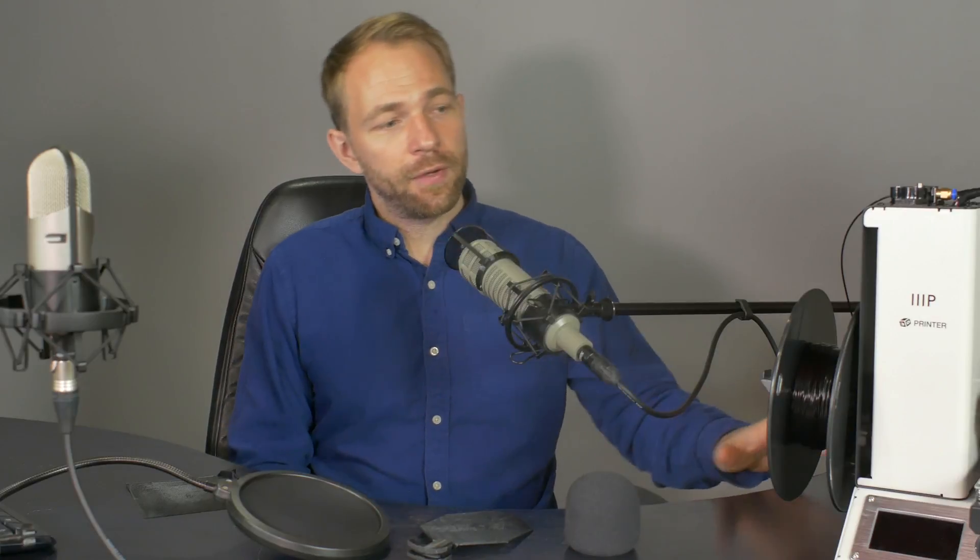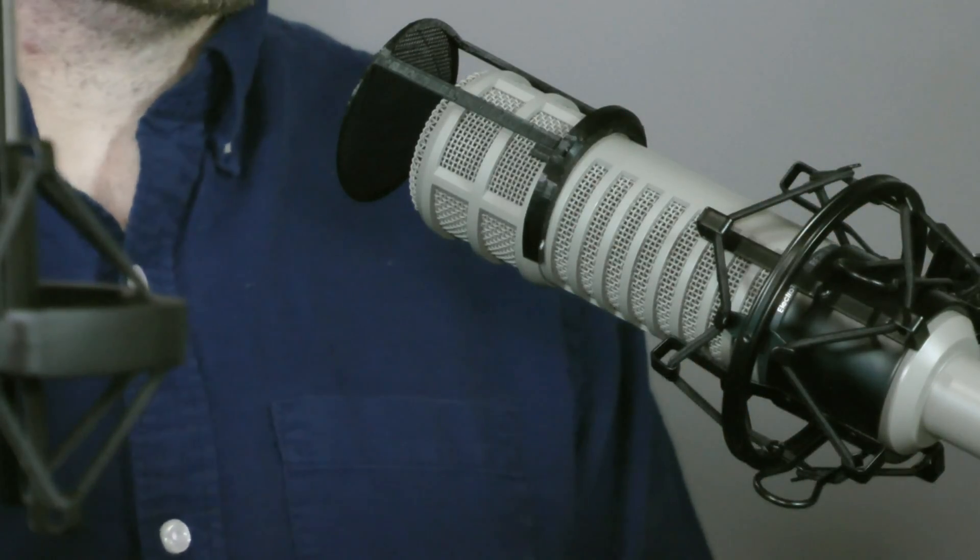This pop filter I made from scratch. I designed it using a website called Tinkercad — it's a free online CAD software application. I designed it to meet the dimensions I wanted and created a plastic mesh for it. I made the mesh about one to two millimeters in terms of spacing, which is about as small as I can really get with my 3D printer without it just being a wall of plastic.